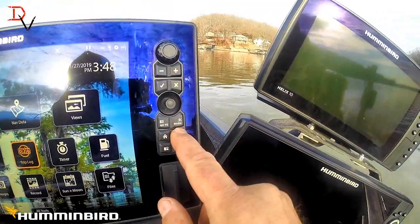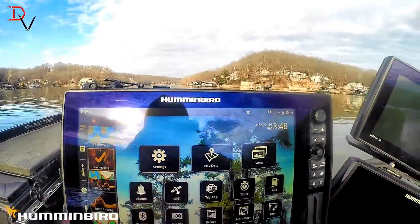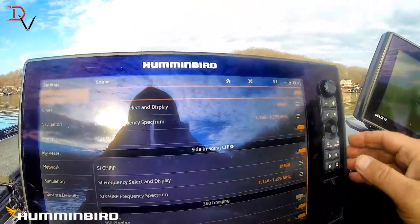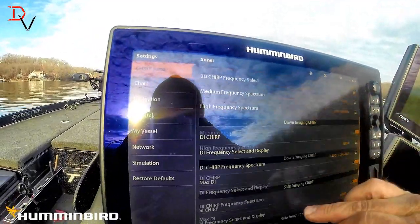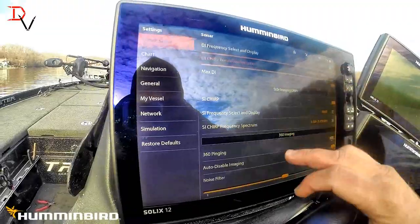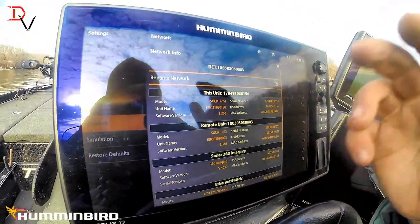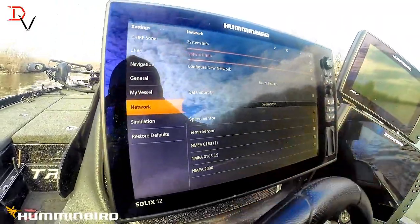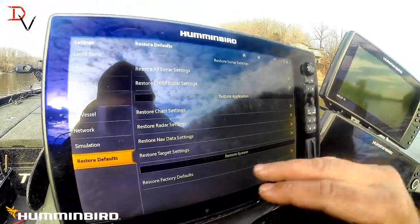You still have your master menu — hit menu twice. We'll go to the menu tab. Brings up your express menu with your settings, then hit it again and it brings up the master menu. This is very similar to what we've already explained before. You've got all your different sonar settings — your 2D chirp, your down imaging — it's all right there at your fingertips: chart, your network. You can go to network information and see all your stuff on the network — got the Solix 10 and the Solix 12, my 360 ethernet, my two ethernet switches. If you need to restore defaults, you can restore your sonar, your chirp sonar settings, the chart, radar, nav data, target, or you can restore everything.